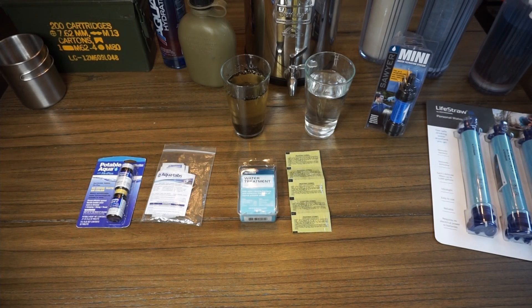And lastly, we'll talk over some of the options for chemical filtration. Each chemical is a little bit different, there's pros and cons to each, and they all work slightly differently.